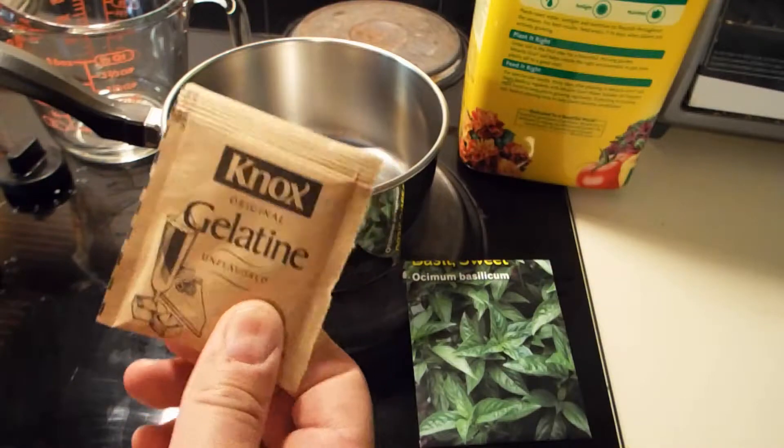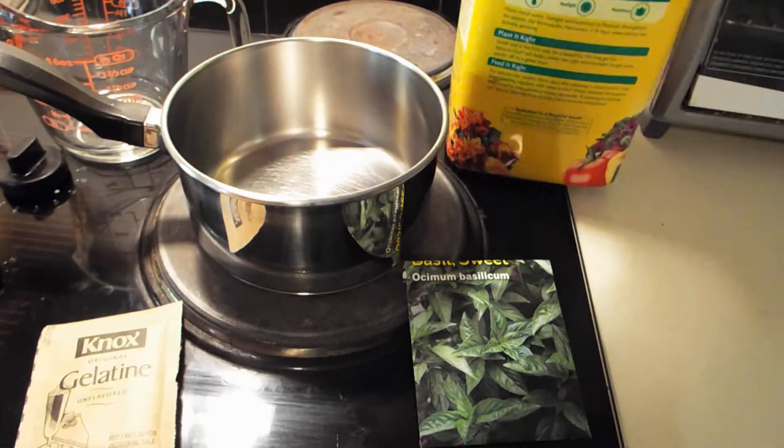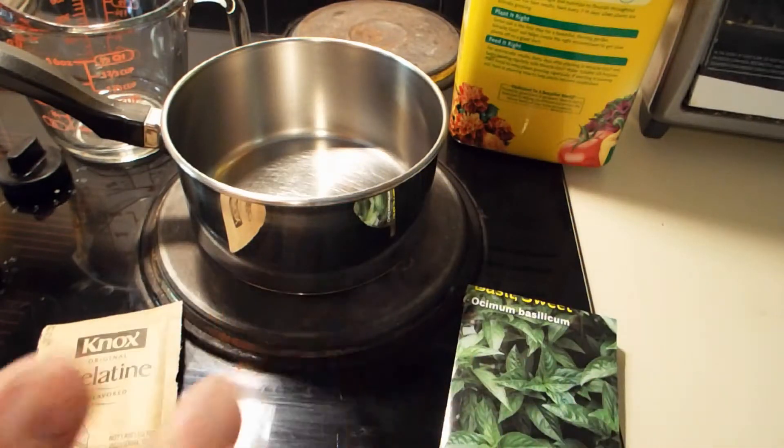We're going to make the gelatin today, and I'm going to mix just a little pinch of Miracle-Gro in there, so that as the plant's growing, it has nutrients in the gelatin.